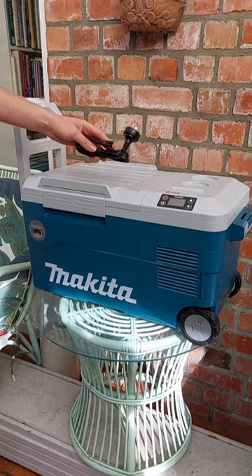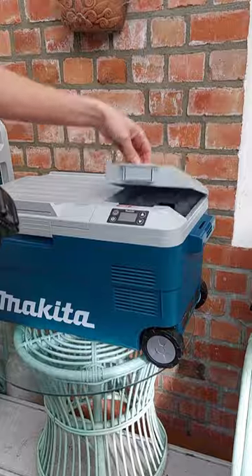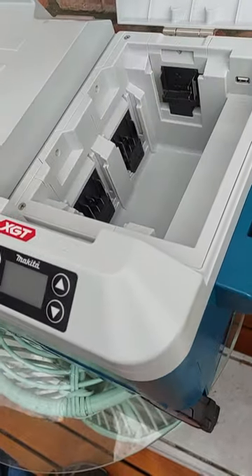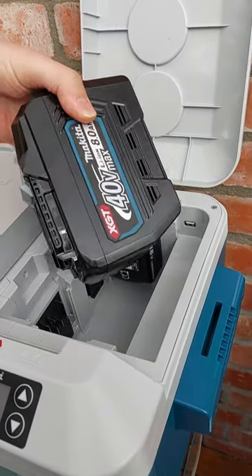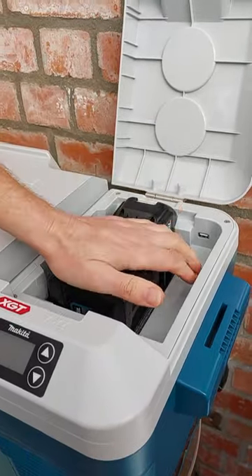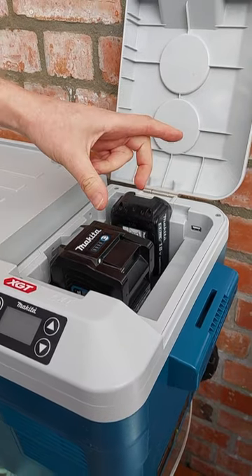They run on AC or cigarette lighter off your vehicle, but most importantly they run on batteries — Makita 18 volt batteries. It'll even take right up to the 40 volt 8 amp power batteries. You can fit two 40 volts or two 18 volts in at a time, though it only needs one to run.